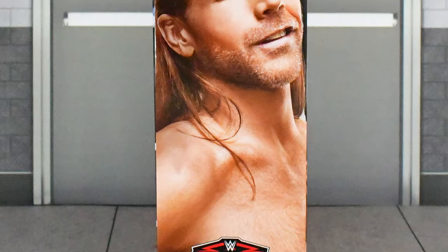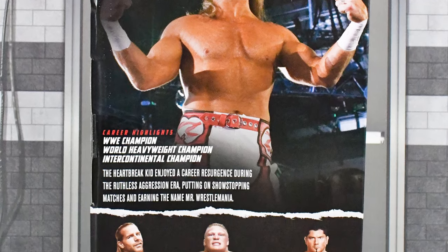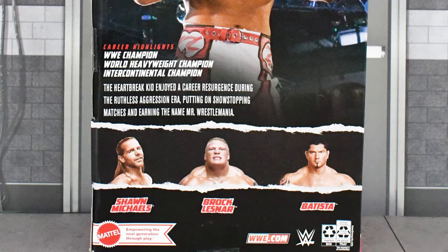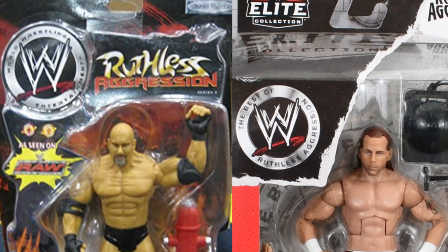On the side you get an image of Shawn, then on the back you get another image, a brief bio, career highlights, a description of this figure, and the rest of the figures in this wave. You'll notice that the seal saying 'Best of Ruthless Aggression' with the WWE logo in the middle is very similar to the ones the old Jakks figures used to have.